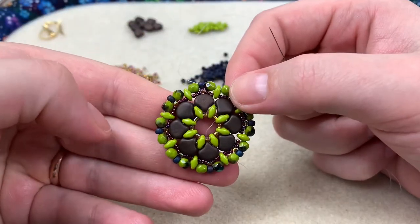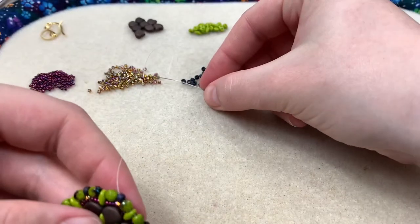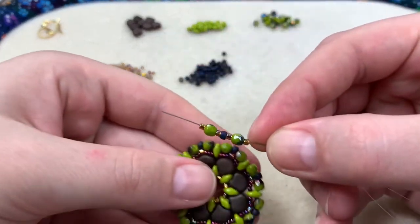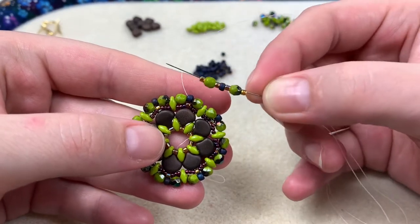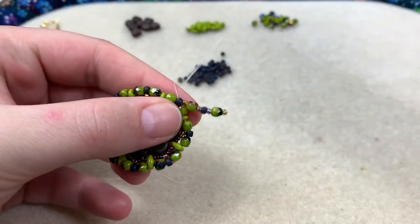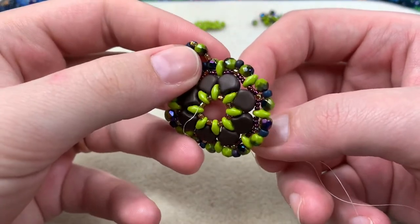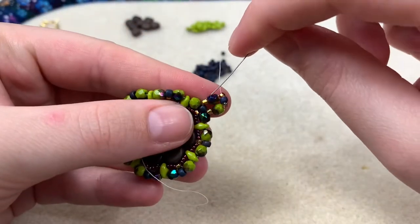Next we're going to add our ear wire, still using all the size beads. The pattern is: one 11-o, one fire polish, one 11-o, one 8-o, one 11-o, one fire polish, one 11-o. Coming out of the left side of this 8-o, go around and come into the right side of this 8-o only. It sits up nicely — we're going to go through this another complete time. We're reinforcing this whole circle of beads we just added.